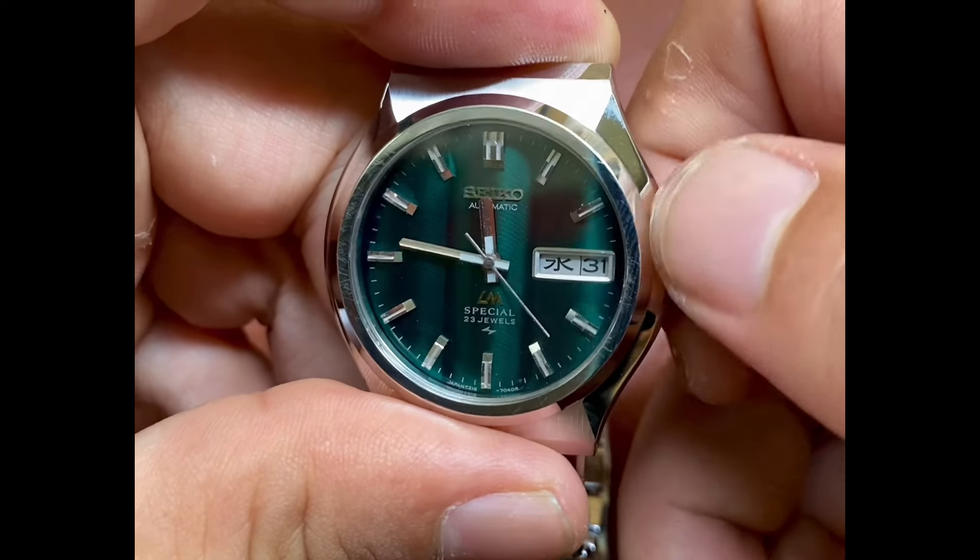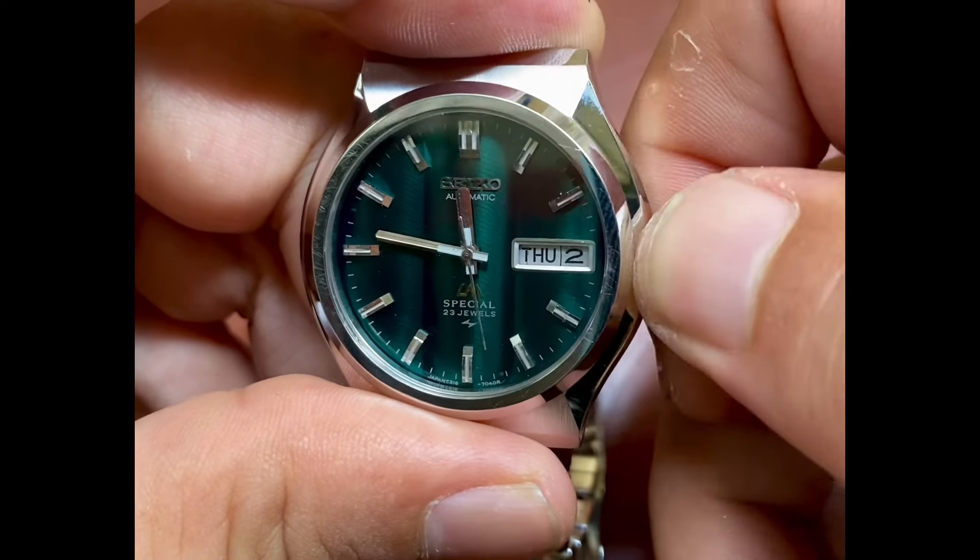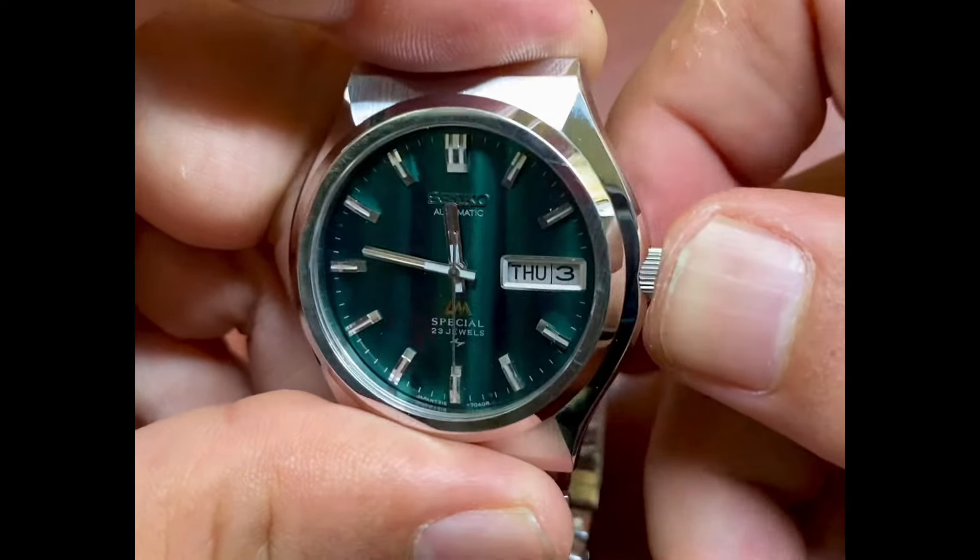The LM Special requires a little bit more pressure to change the date compared to the standard LM. That's one of the things that's different about this watch.